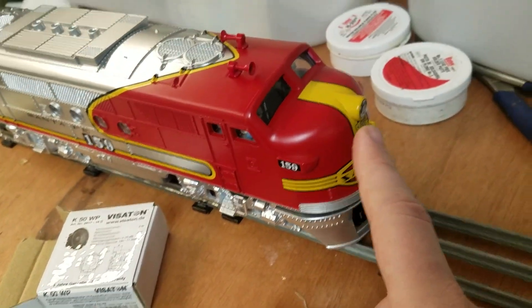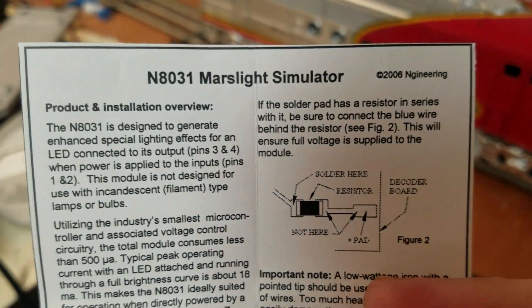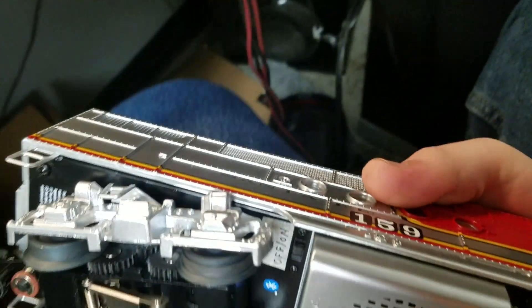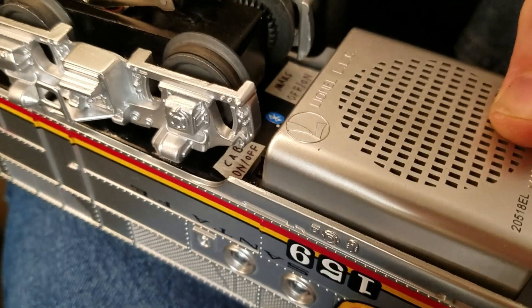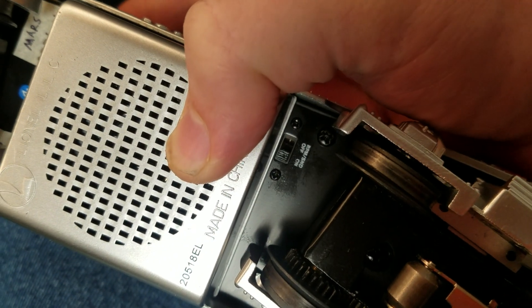I upgraded the main headlight to this guy right here — that's a Mars light simulator from Engineering. I have that on a switch right here, so it says Mars on/off. That's the on/off for the main top headlight.